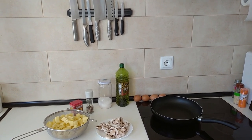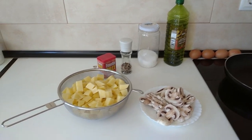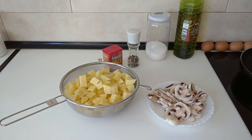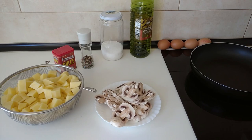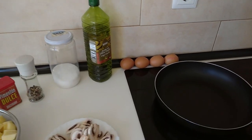Hello and welcome to Home Cook in Spain. Today's lunch I'm going to be cooking some small fried potatoes and mushrooms, which will be accompanied with some fried eggs. So let's begin.